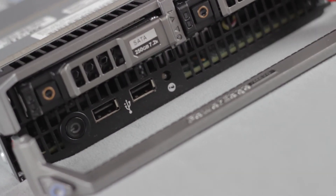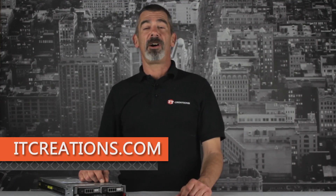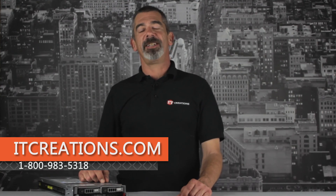That's all for Dell's M620. For more information, feel free to visit us online at ITCreations.com, or give us a call at 800-983-5318. I'm Chris Rodinas, and we'll see you next time.